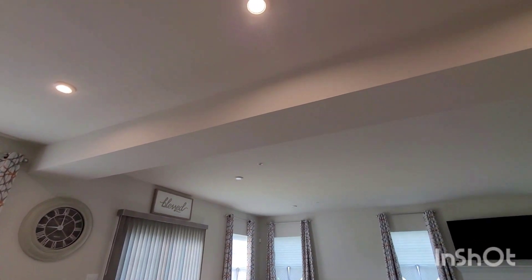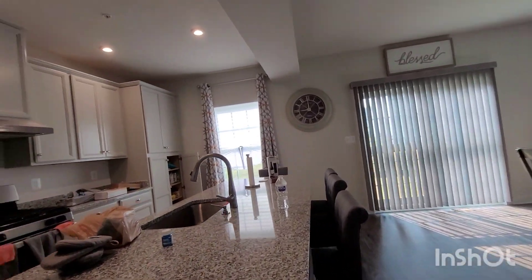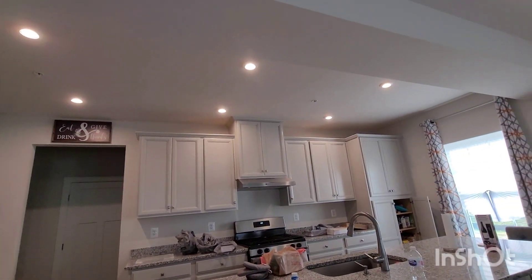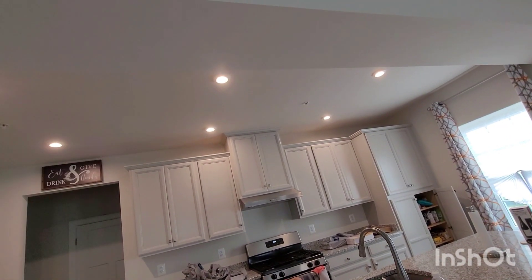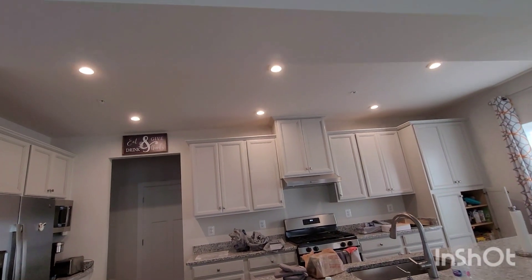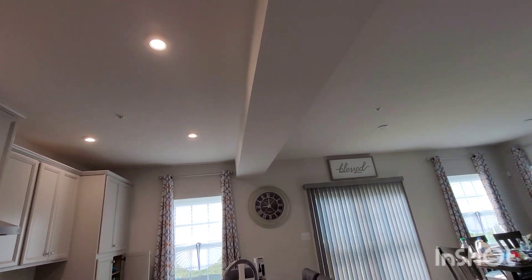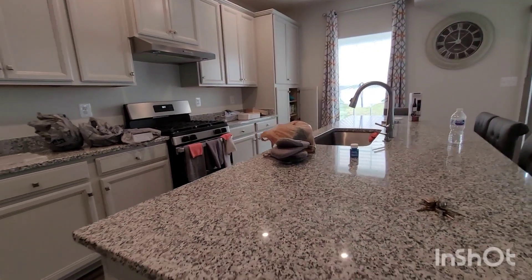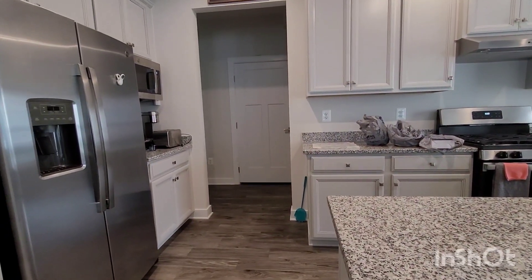I'm about to move this and then the pendant lights are going to go right up here. The pendant lights are getting ready to get done. I'm going to come around so y'all can see. The pendant lights are going to go up there. For some reason I thought they were going to go on the beam, but they're not — they're going to go right up under here, lined up there. I'll be back with the finished product.